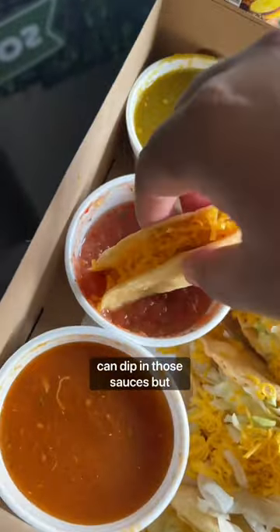What I like to do right here is dip it in those sauces. The green oil is definitely the spiciest. Let me know what y'all think about this.